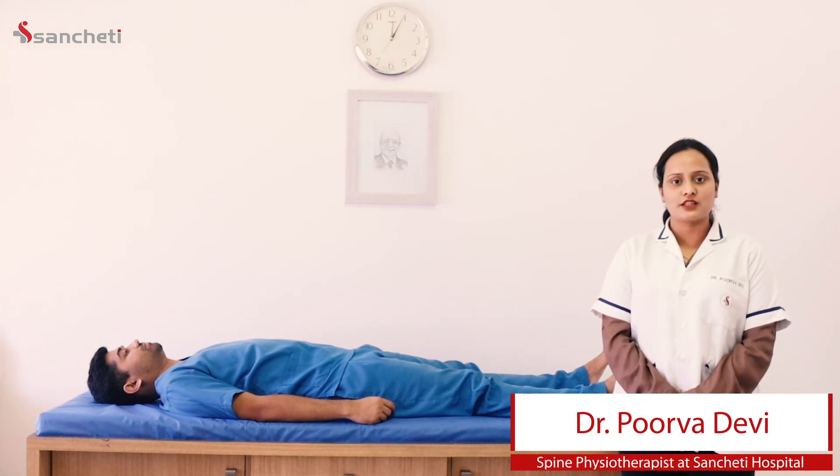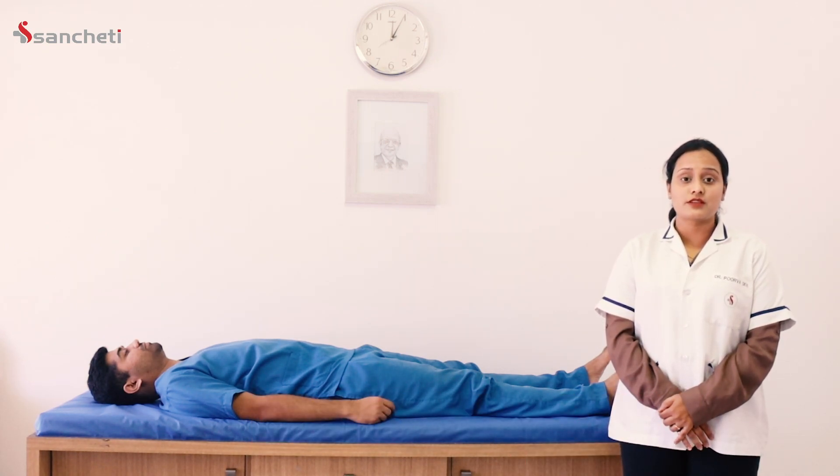Hello everyone, my name is Dr. Poova, Senior Spine Physiotherapist at Sanjayi Hospital. Today we are going to learn some basic exercises to train your spine in spondylosis.